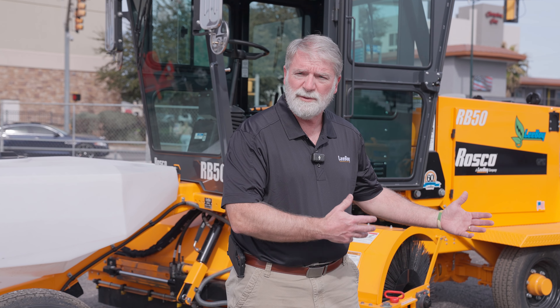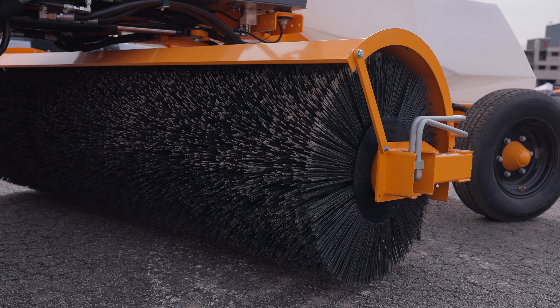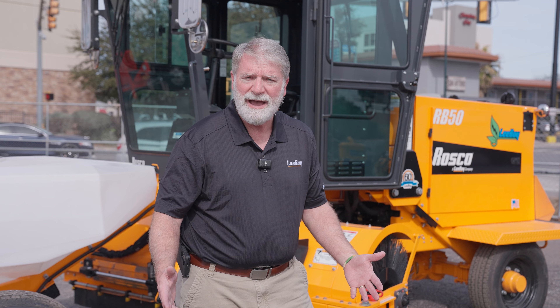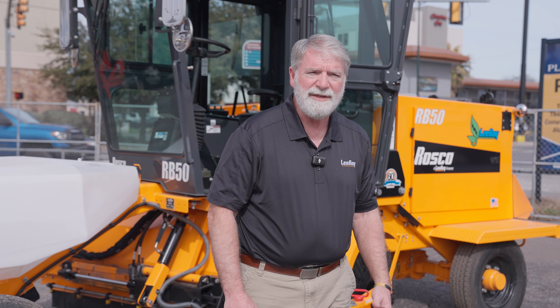The same system that we use in this broom is also used in the Leiboy electric paver. As with the paver, we tried to make sure that you could get off of a diesel engine unit and onto an electric battery system with no learning curve. You can get right on it, and the broom is the same way.